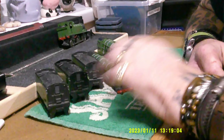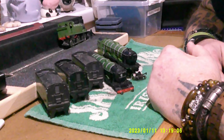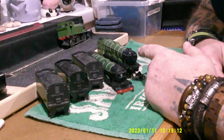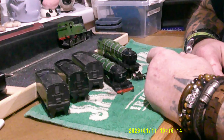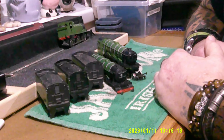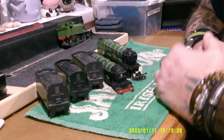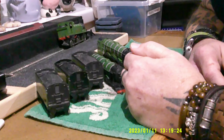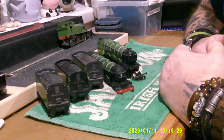My original thought was to get a Scotsman with two tenders and do the conversion work between them to make it a double corridor second tender, as it was when it went to the United States. I thought it was quite a good look.